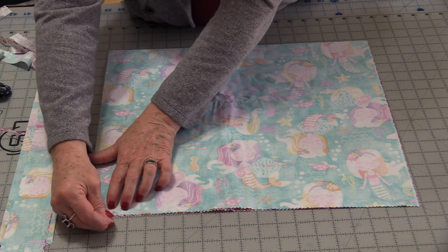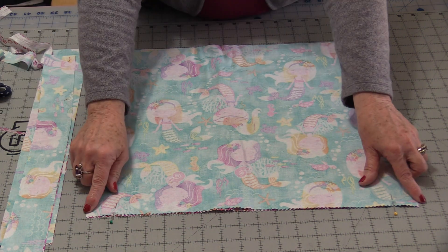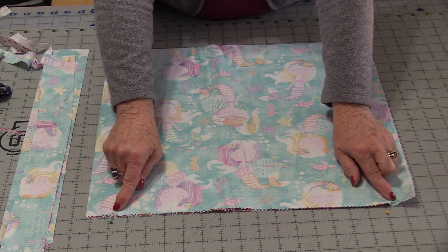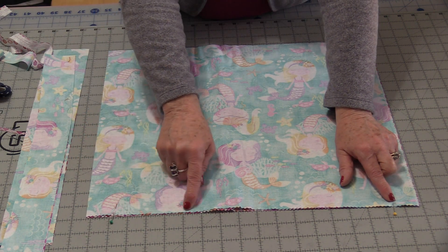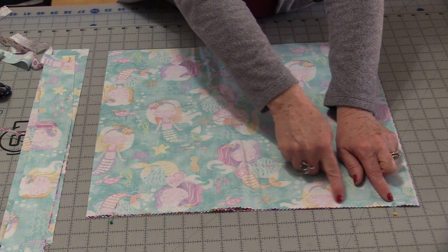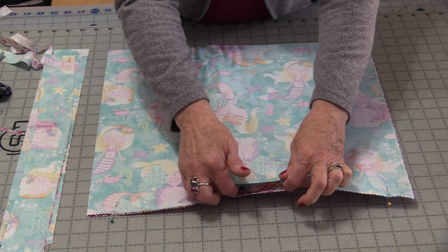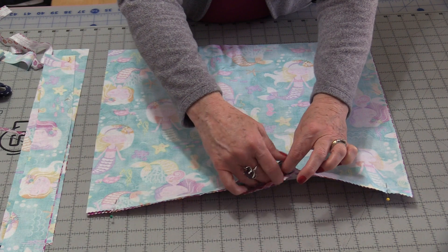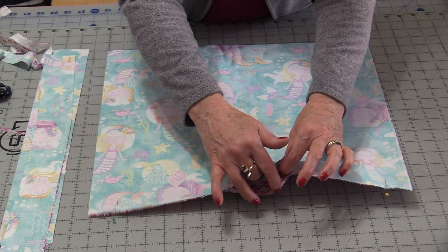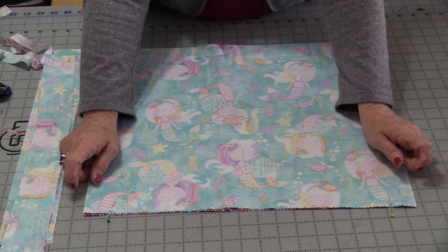Just like the adult cap — I'll put a link in the description — we need to measure over an inch and a half, come over, stitch a little bit, pop over, and finish stitching. We're going to have an opening on the side and a little opening in the center. This is where everything will be turned right-side out. Stitch that quarter inch, leaving those three openings.